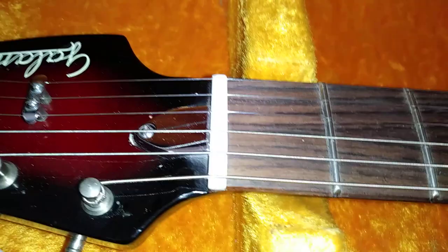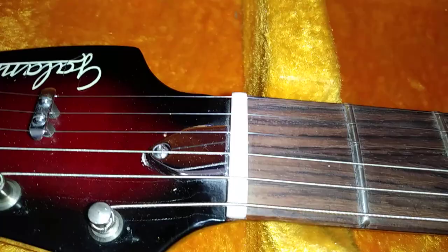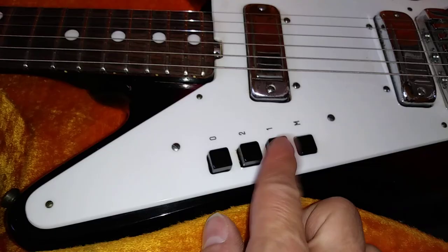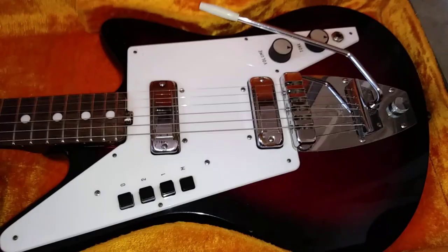It's got a truss rod cover at the headstock, and if I take that off, you'll actually see that the end of the truss rod — the threaded end that has the nut on it — is actually what holds it in. Basically this rod acts as a dual-action rod. Also, if the rod breaks, you can easily slide it out one end or the other. And because they were an accordion company, it had these push buttons similar to an accordion for pickup selection — so it's kind of a head-scratcher with some very unique appointments.